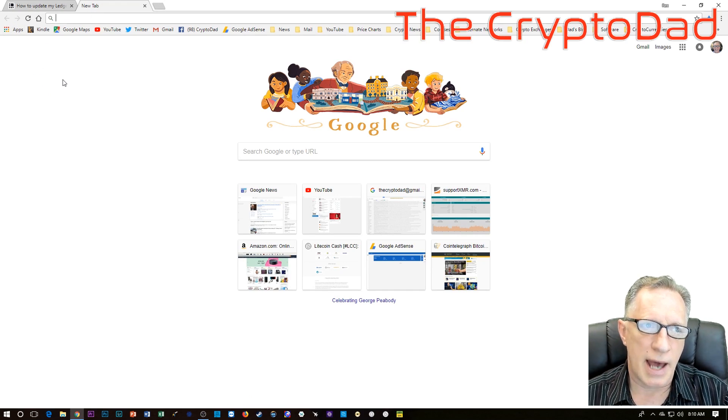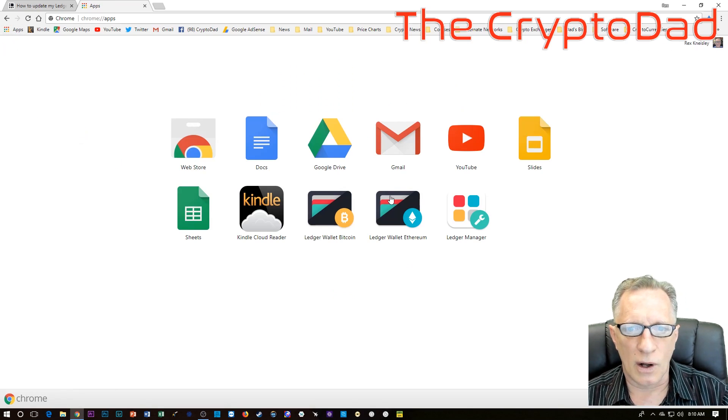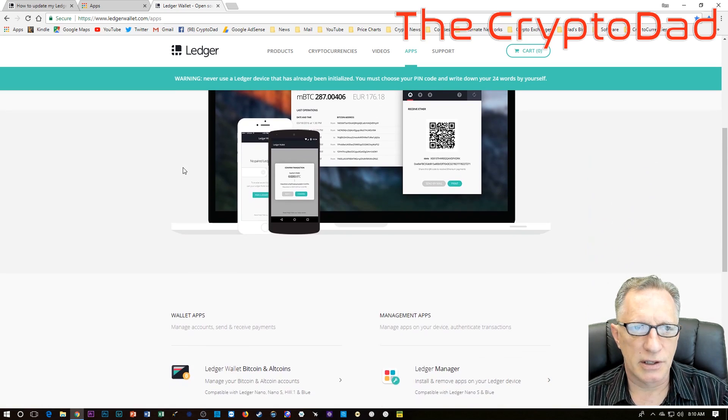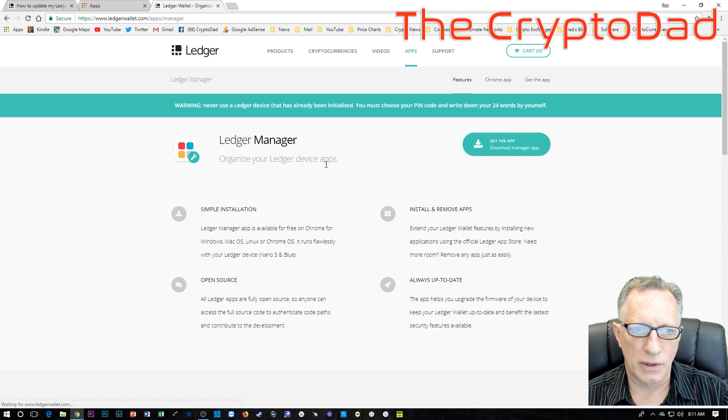Right now the Ledger Nano apps are all Chrome apps. I've heard they're planning on making standalone apps down the road, but at this point they're all Chrome apps. So you will need to be running your Chrome browser and have downloaded all of these apps. Ledger Manager is the app we're going to use. If you don't have it, go to the Apps page and download Ledger Manager so you'll have it as one of your Chrome apps.